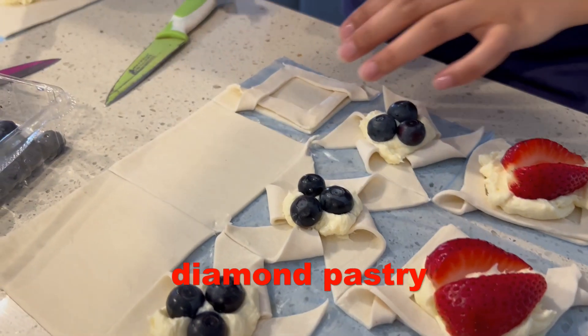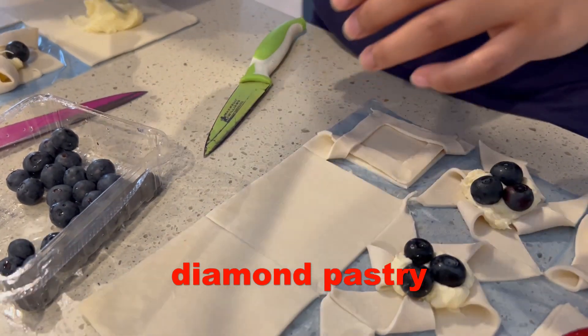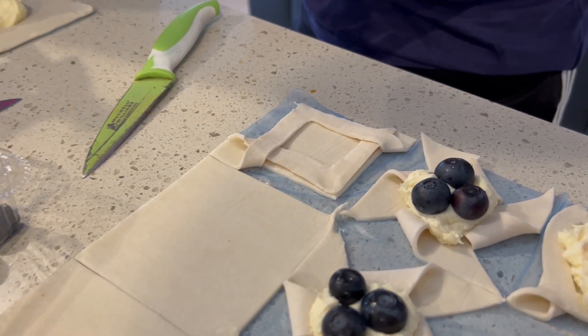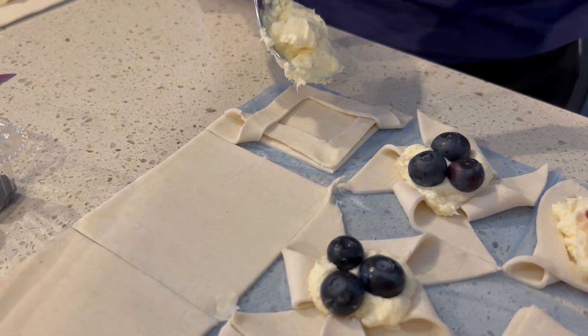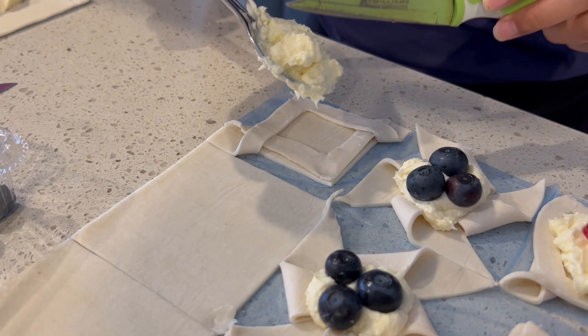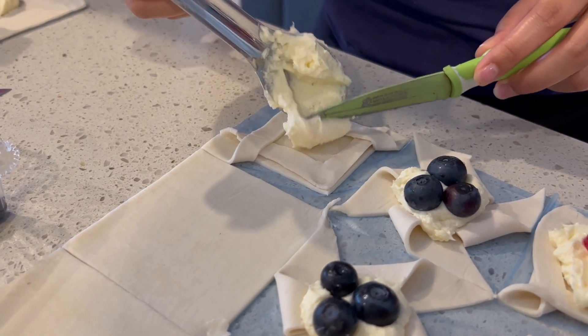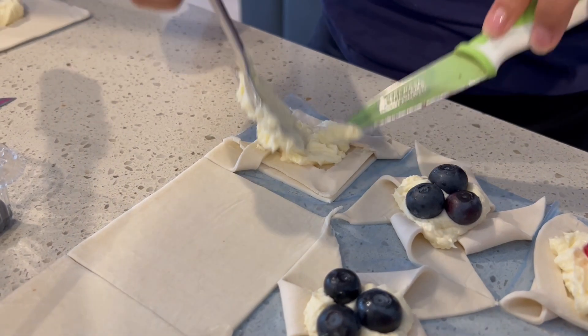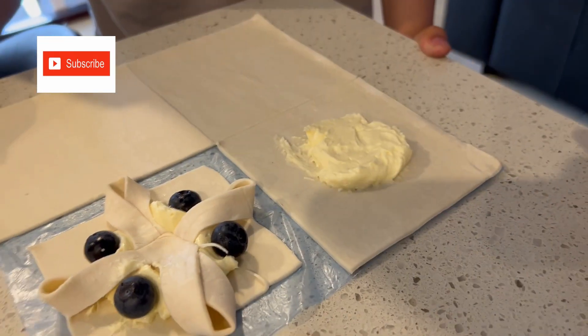Put the cream. I'm going to use my knife — is that the flour?